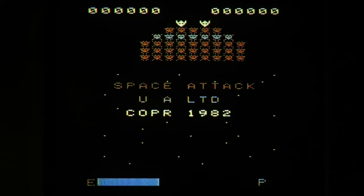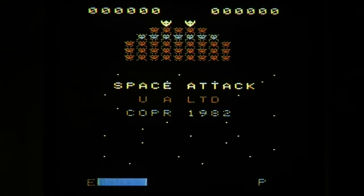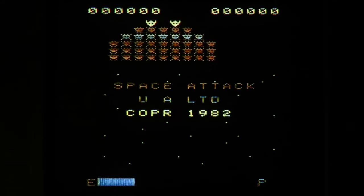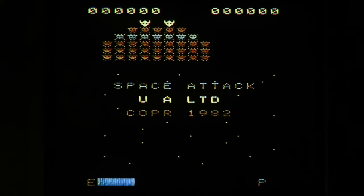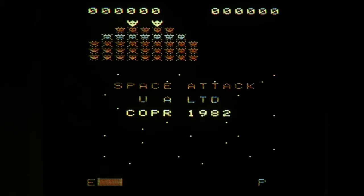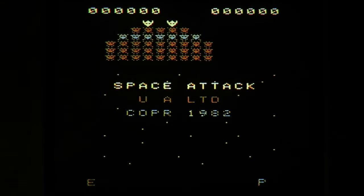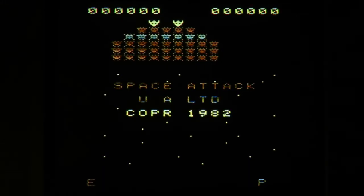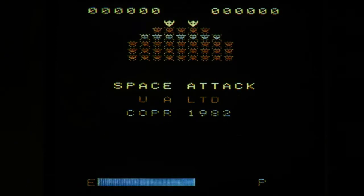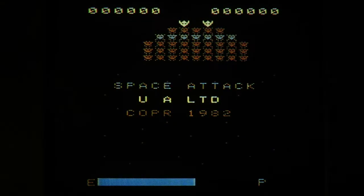Ward doesn't say this, but I presume this is called 002 because the game was released in a separate version for one of the other systems — perhaps that's the 001 version. He says this game came barely one year after the same person put a message inside an Interton VC-4000 game called Shootout. This game is, like I said, a Galaxian clone.